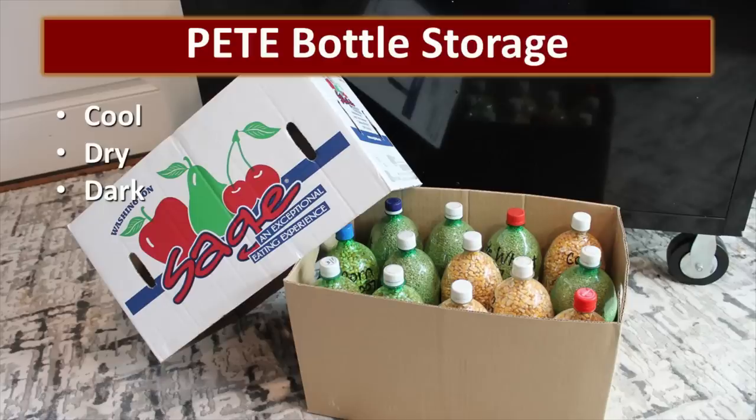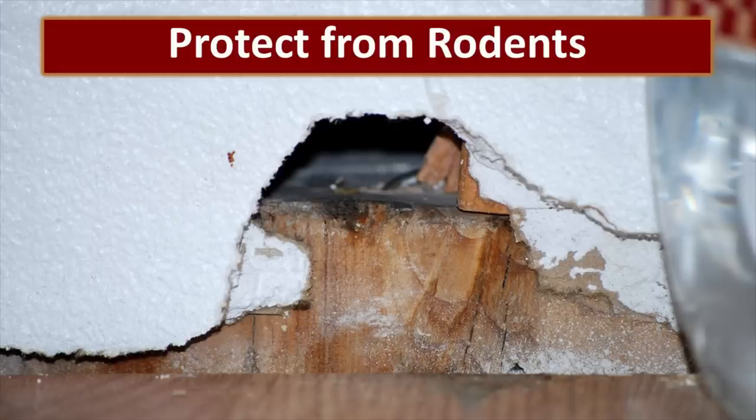As with all food storage, make sure these bottles are stored in a cool, dark, and dry place. We like to store our bottles in apple boxes — they protect against light, help us organize, and we can stack them to maximize space usage. Warning: these bottles are not rodent-proof, so you need to protect them against those critters. If you have rodent issues, package these inside a heavy tote, a metal garbage can, or some other container that will protect against rodents.